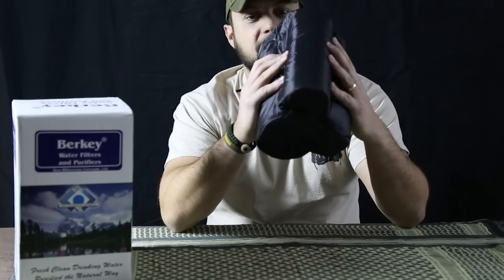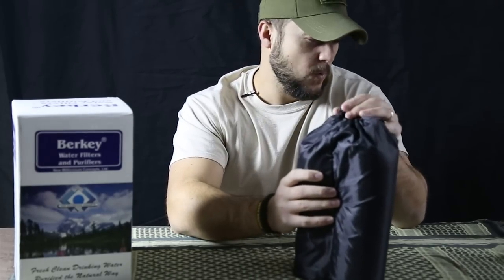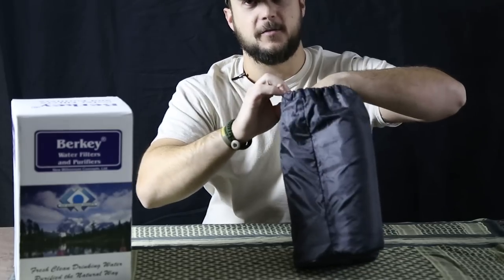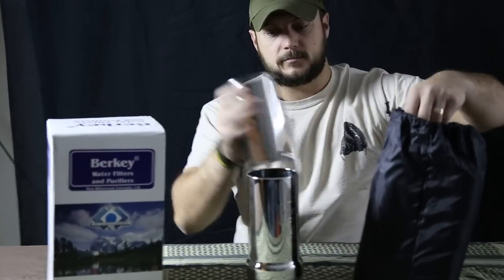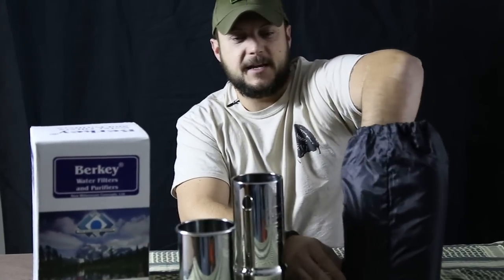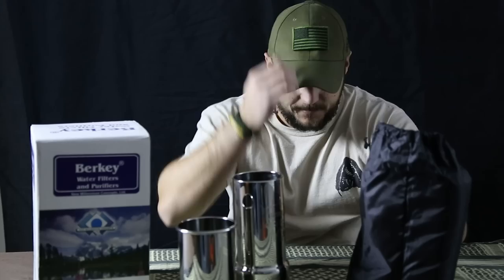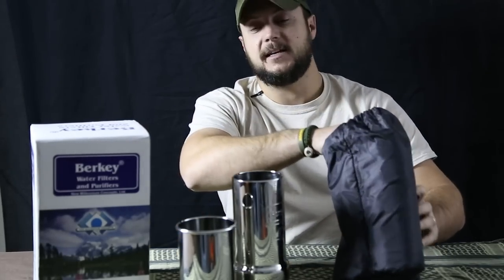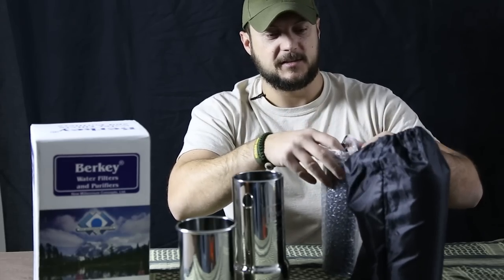This comes in a vinyl case so you can backpack it if need be. It does weigh 2.4 pounds, so it isn't the lightest water filter on the market, but using this in conjunction with something else it would work pretty good. This kit is a 1-quart capacity. You can get bigger models that can facilitate entire families, but this one is basically for an individual.